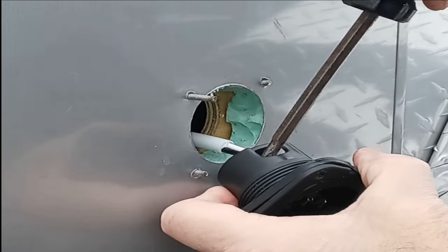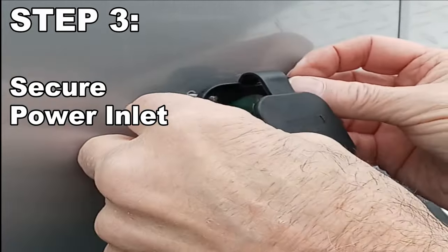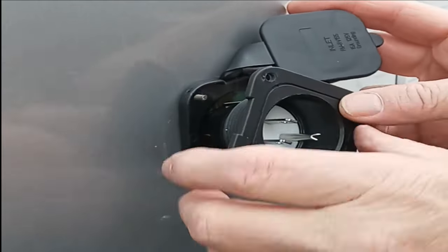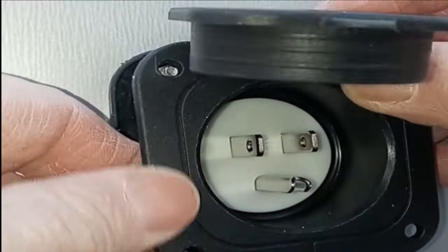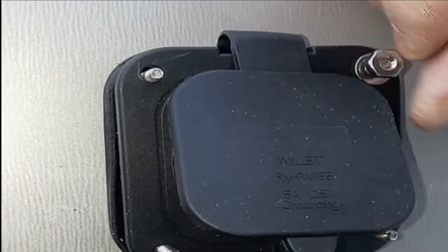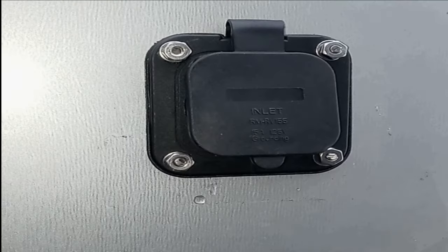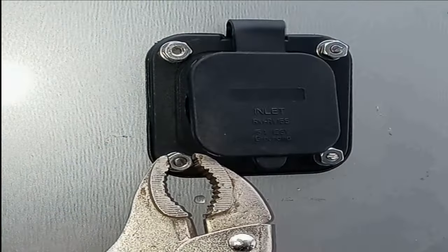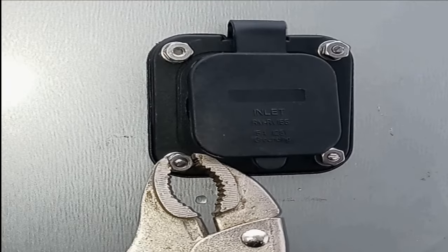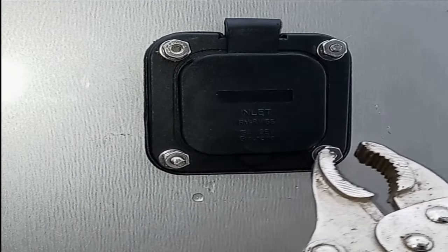Once the connections are tight, it should look very similar to what I've shown you here in this video. Pull the gasket from the back side of the power inlet, push the gasket over each of the machine screws, and then do the same for the power inlet. Install your machine screw hardware: a flat washer, a lock washer, and a nut on each of the machine screws. It would be nice to have a helper for this portion of the install — my helper is the vise grips. Tighten down each of the machine screws, moving your helper to each one of the nuts as you tighten from the back side of the power inlet.